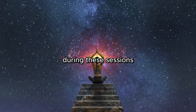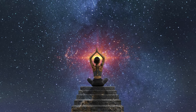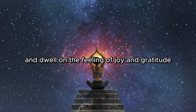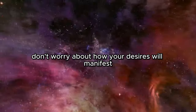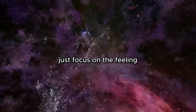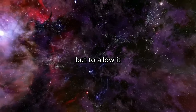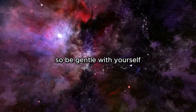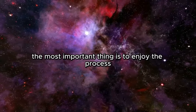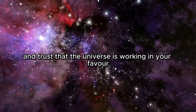During these sessions, take a few moments to relax and enter a meditative state. Then repeat your chosen phrase and dwell in the feeling of joy and gratitude. Don't worry about how your desires will manifest — just focus on the feeling. Remember, the goal is not to force anything but to allow it. Be gentle with yourself, and don't worry if you miss a day or two. The most important thing is to enjoy the process and trust that the universe is working in your favor.